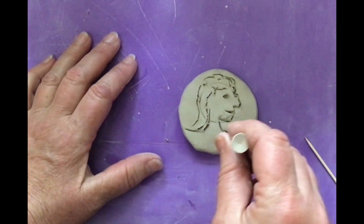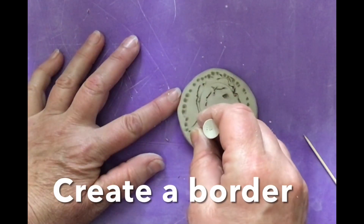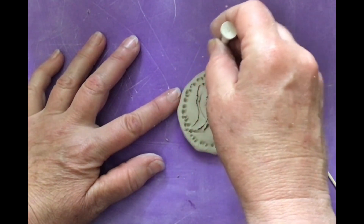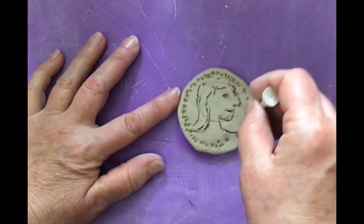This is the side view. And now what is this called? Yes, it's called a border. I'm going to just dot, dot, dot, dot, dot with this tool and make a border.